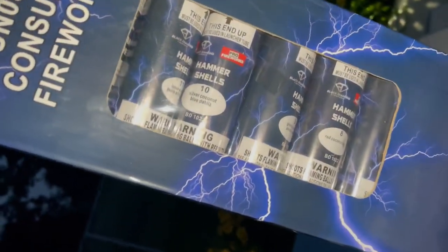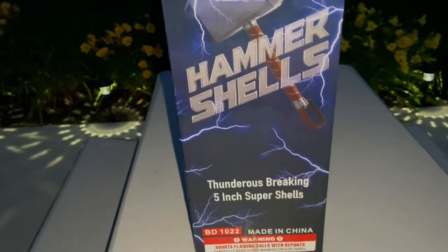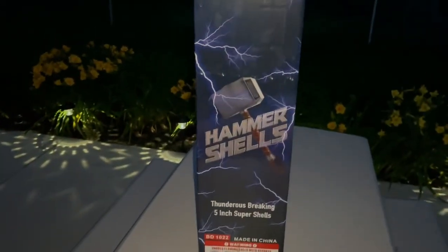I love the graphics. We've got the 'R' labeled for effect, which is nice, and the graphics on the top are the same as on the side of the box. There's no performance listed — it's just on the shelves. Anyways, I'm going to open up the kit and go from there.